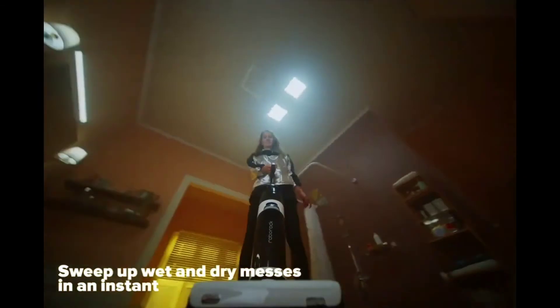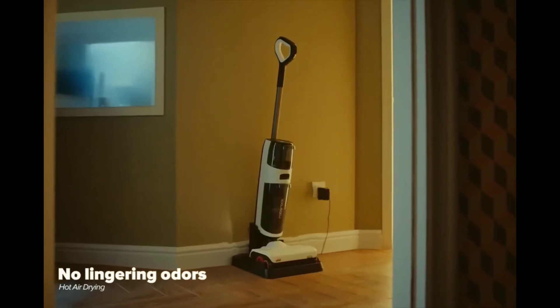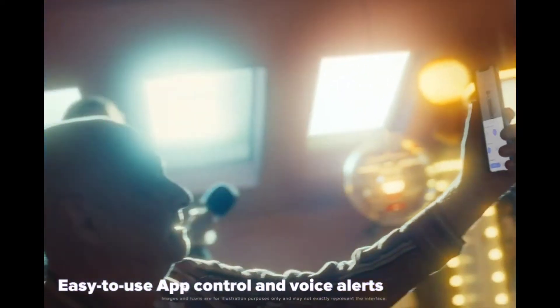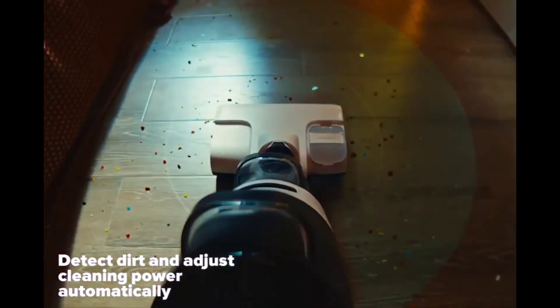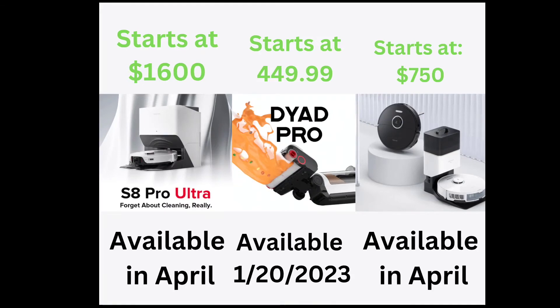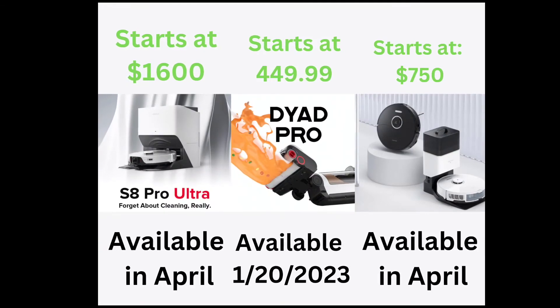You can clean up wet and dry messes in an instant. It features no lingering odors with hot air drying, easy-to-use app control and voice alerts, can detect dirt and adjust cleaning power automatically, and also offers a 43-minute runtime.